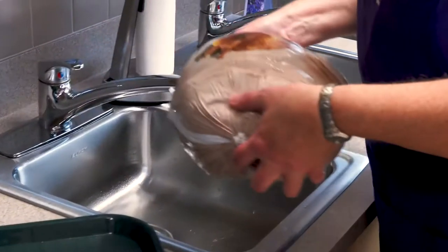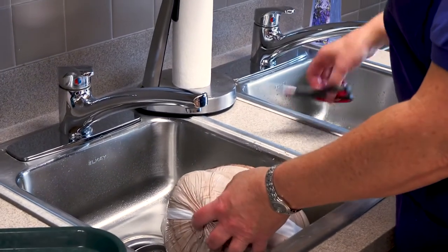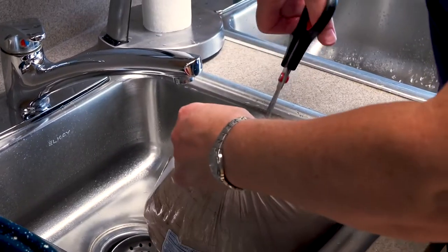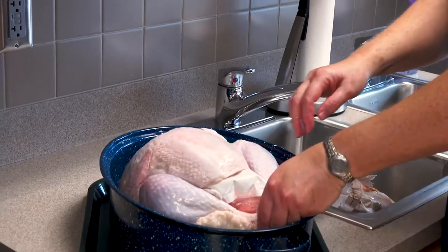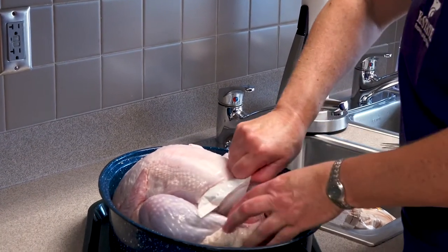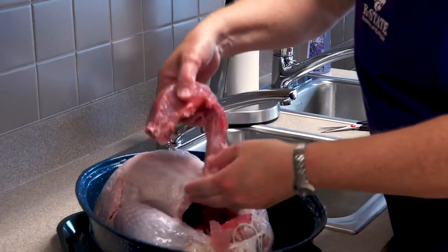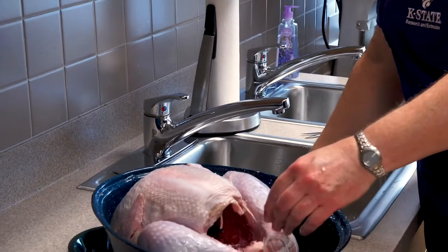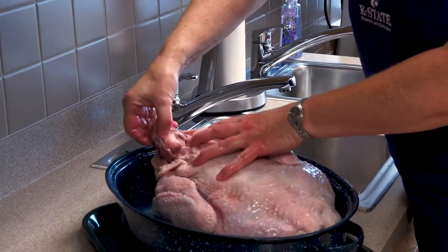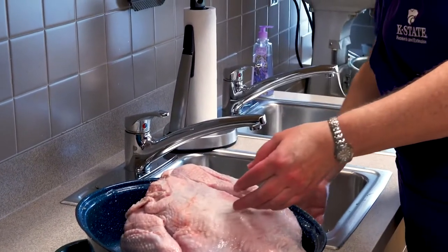The turkey is thawed and I'm going to put it in a clean sink because there's going to be a lot of extra juice that comes out of this, and we just take the plastic wrap off. This has a package of gravy in it — pull that out and save it for later when you're ready to make your gravy. Also inside is the neck. Pull that out, and on the other end is where the giblet package is. Pull that out and save it because you can use it in making your stuffing.